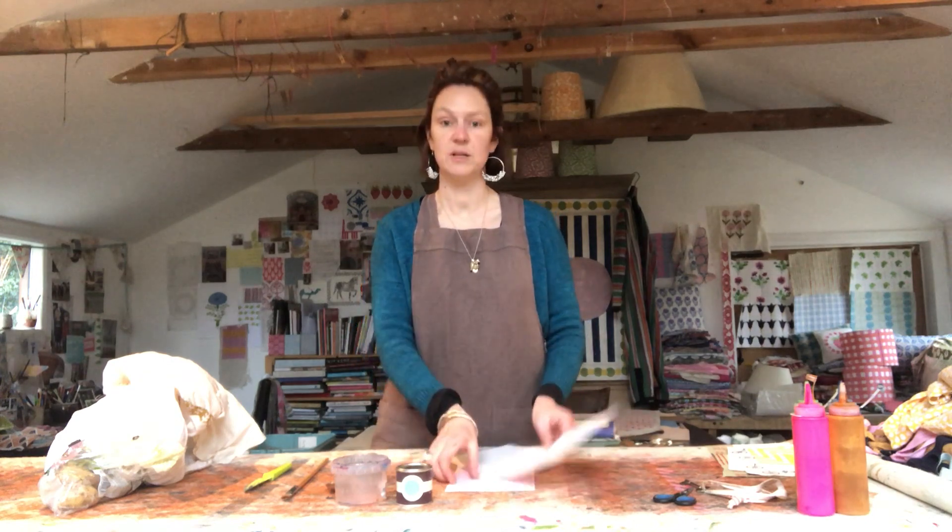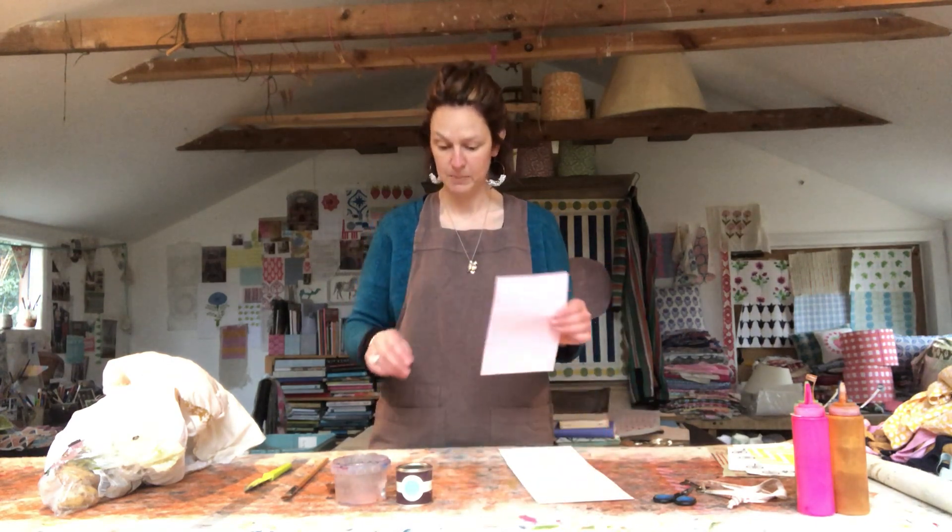I'm really aware that I have a studio with everything I could possibly want in it for block printing, so I'm going to try and do it in a similar way to if I was at my kitchen table. I've scooped through the kids' art cupboard and found a piece of card and a cute little piece of pink paper.